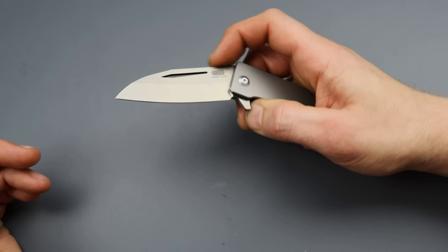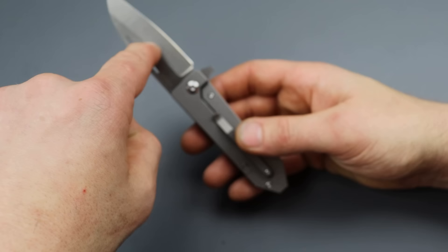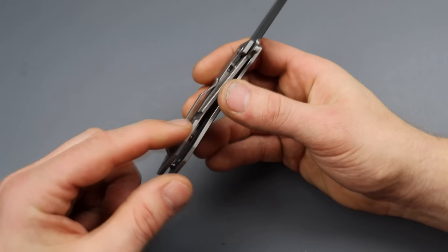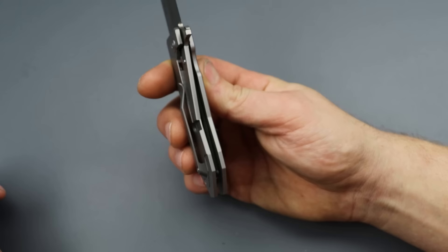Even though this does have a steel lock bar insert — which is kind of interesting, instead of having steel on titanium — I knew it was going to get lock stick. When I bent the lock bar over, and I have videos on how to tune a detent and fix lock rock, I bent the lock bar that way to strengthen the lock up, get rid of the lock rock, which would also give it a stronger detent.